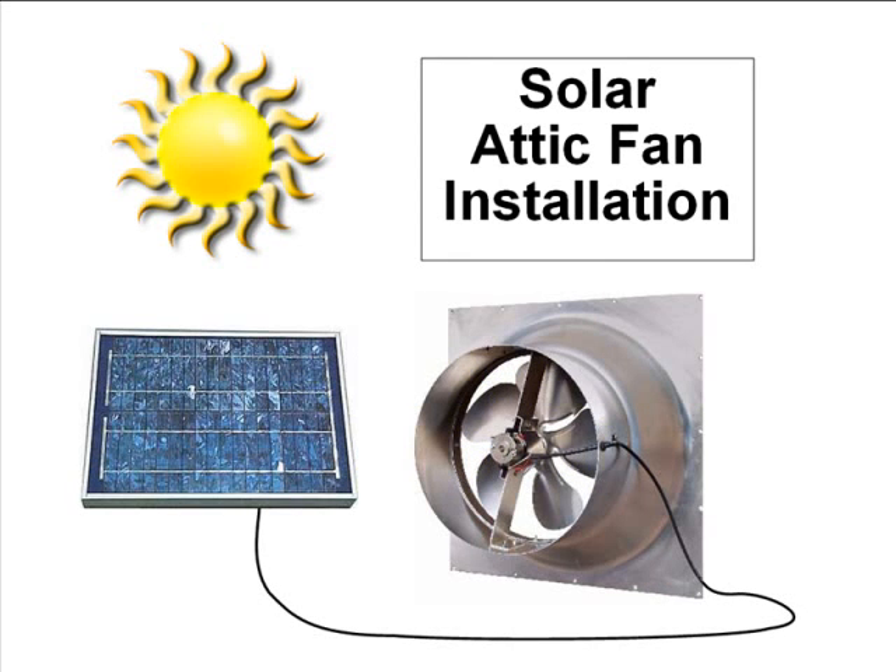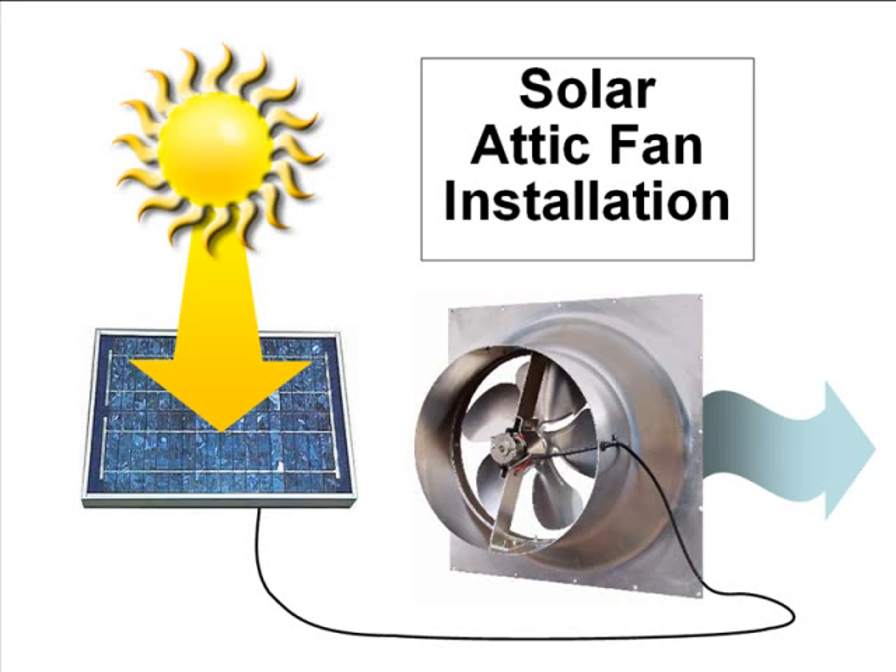Hello, Alte fans, and welcome back for Alte video tip number 4: solar attic fan installation. A friend of mine here in Hudson, Massachusetts recently purchased one of the solar gable fans from us and asked for help installing it. It seemed like a great opportunity to shoot some photos and video for a new video tip. Here's what I learned.